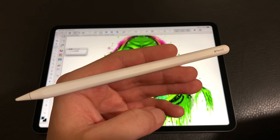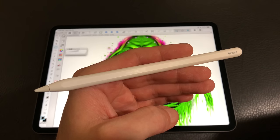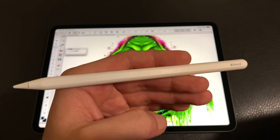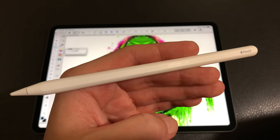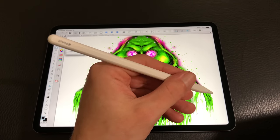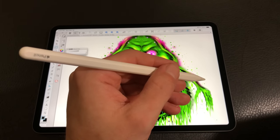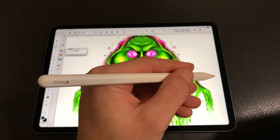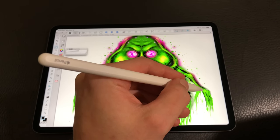Hey guys, this is Claudio Giuliano here, and today I'm coming at you with a new video. We're going to take a deeper look at the second generation Apple Pencil. We recently covered it in the review of the 2018 iPad Pro, and today I wanted to go deeper and give you more information on the second generation pencil and cover improvements I didn't get to in the main review.